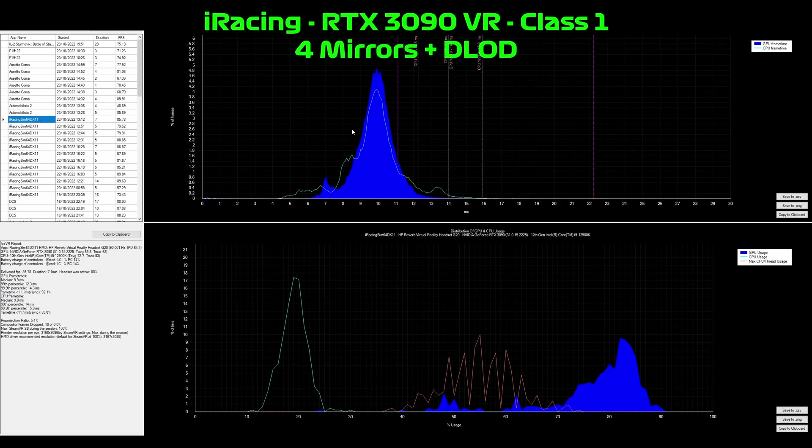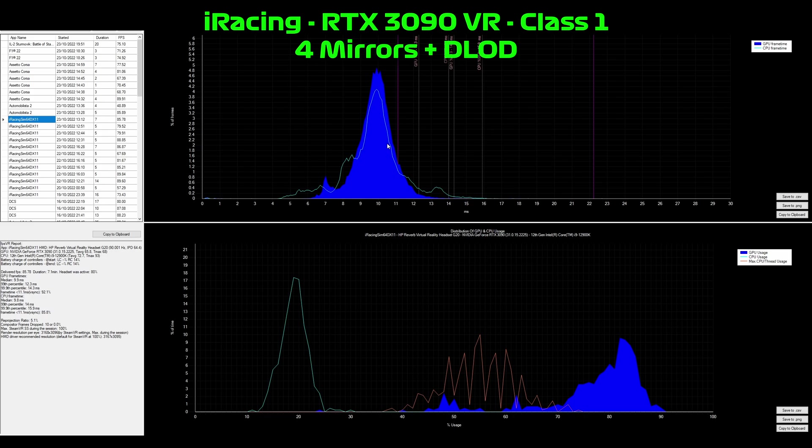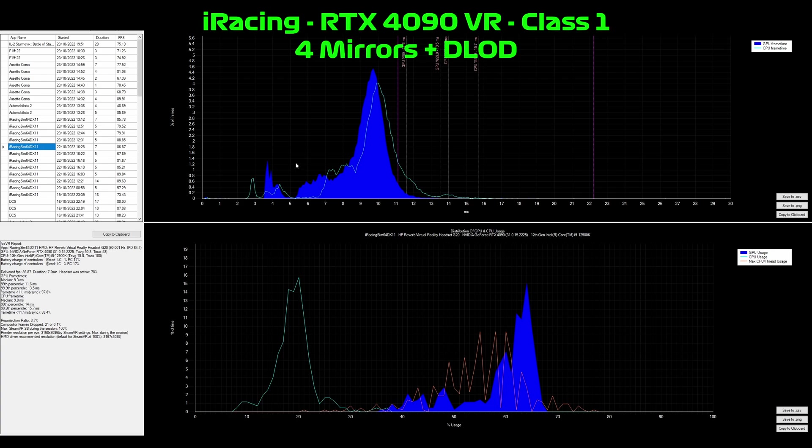The final run is the Class 1 preset with dynamic level of detail configured. What I did for this preset was based on Class 1 with the virtual mirror off and the four internal mirrors on, and then I changed the dynamic level of detail setting to maintain a minimum 94 fps, and set the frame limit at 100 fps. Looking at the data for the 3090, this is looking a lot better — we're getting good GPU utilization at about 85% and most frames are below the 11 millisecond mark. On the 4090, it's very similar — the GPU frame times have shifted left and the 4090 isn't having to work so hard.